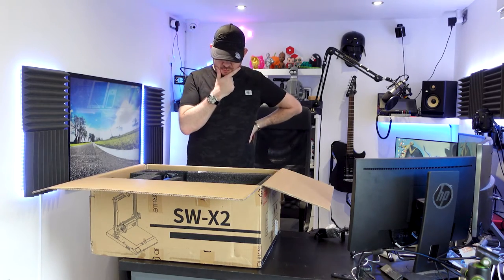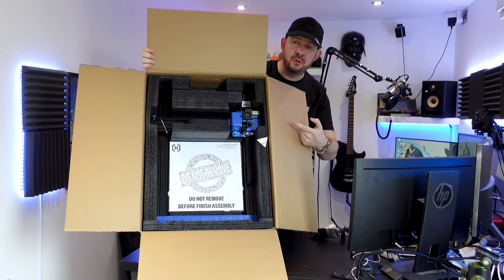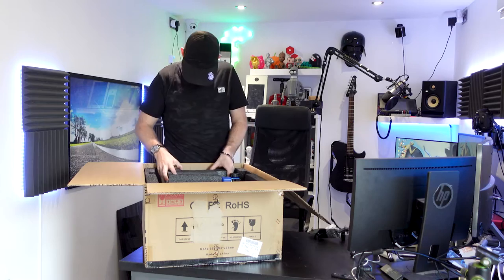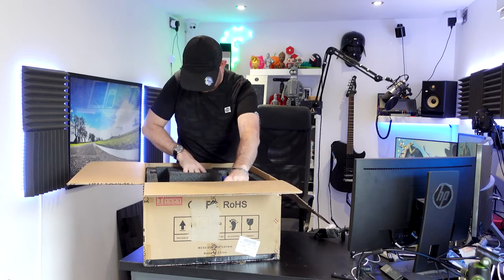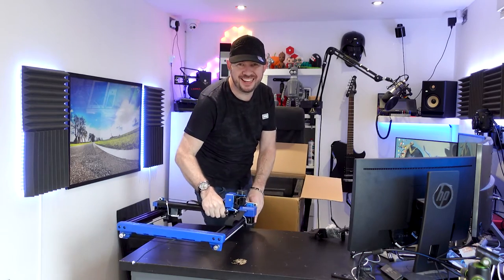It says 'do not remove,' so how do I take it out of the box? Seriously, how do I take it out of the box? I'm such a silly.